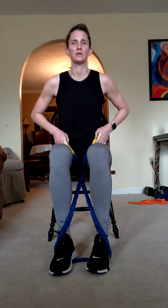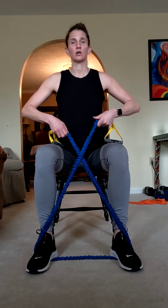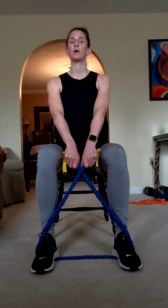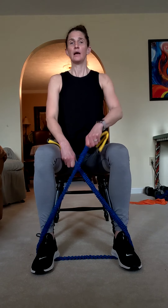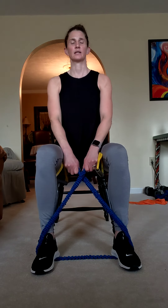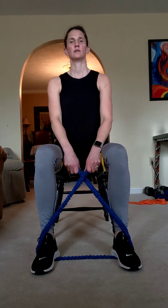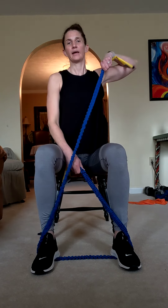Relax for a second. Bring those handles down, walk feet back out about hip-width, keep the criss-cross. We're doing an upright row: extend your arms in between your knees, then row and bring it back down — pull up towards that shoulder, then extend back down. Here's four, three, two, and one. Good — that gave our hips a little break.